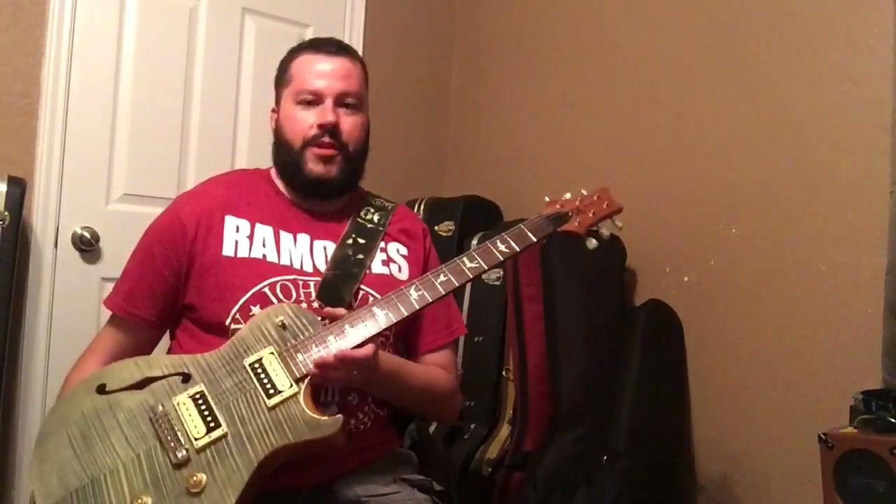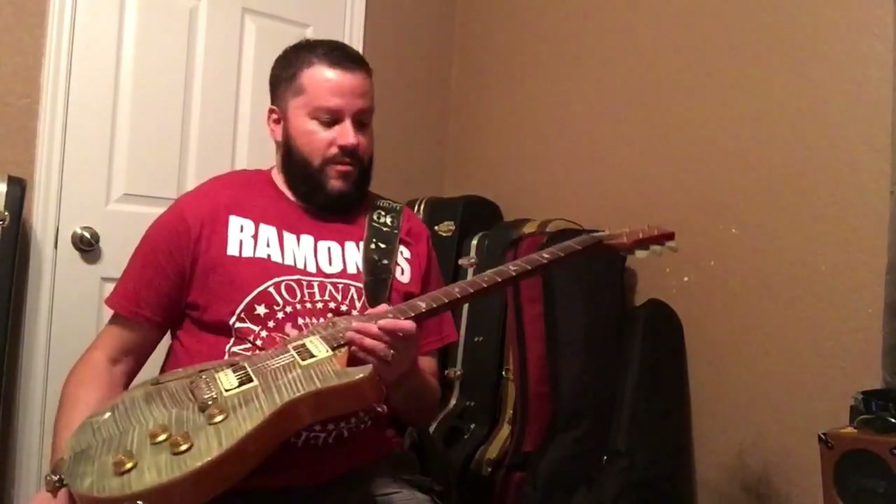There you have it — the PRS SC Zach Myers. If you have the extra cash, go ahead and get the USA model, but if you don't, you can get this and you'll be just as happy. Thanks for watching — please hit subscribe and check out some of my other videos. I appreciate it. Peace.